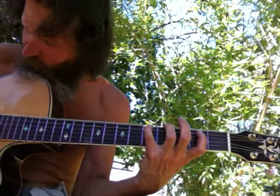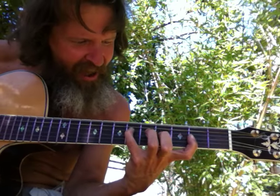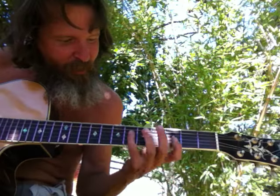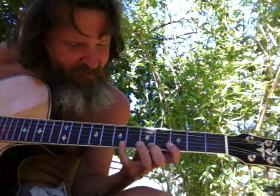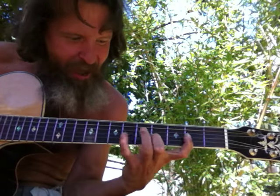And then you can do the 1-4-5 shuffle with it. Just go back and forth — 1-5-1-4-1-5-1. Then you can do the same thing up here with the higher ones: 1-1-1-1-1-2-4-1-5-1.